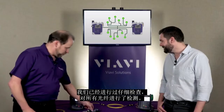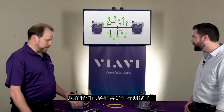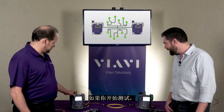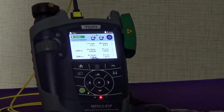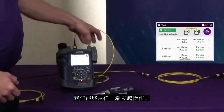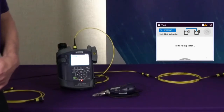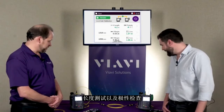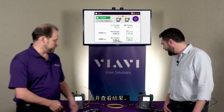We've already set everything up — we've inspected all of our fibers, cleaned them, connected everything up, and now we're ready to perform a test. We have somebody at one end and somebody at the other end. Go ahead and enter that loss-length test on your instrument. Both screens are the same and we're able to initiate things from either end, so I'm going to start an auto test. I press the button and in six seconds it's going to perform a loss test, a length test, and a polarity check and give us the results.